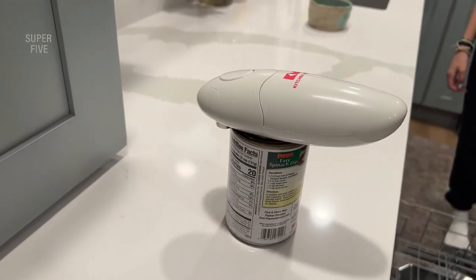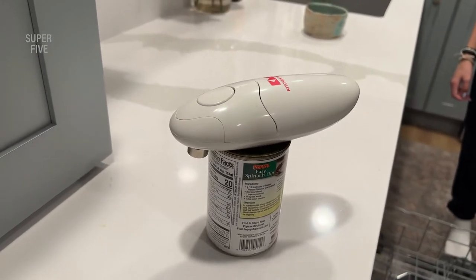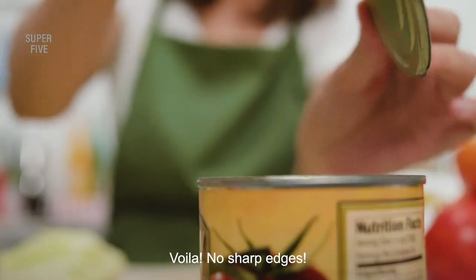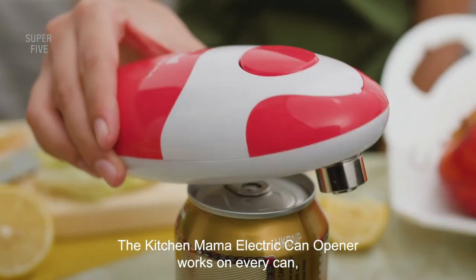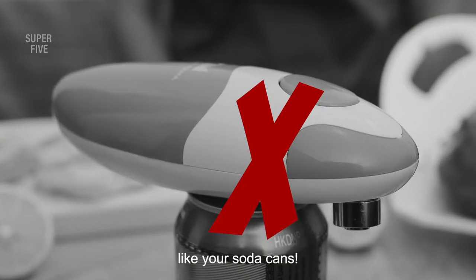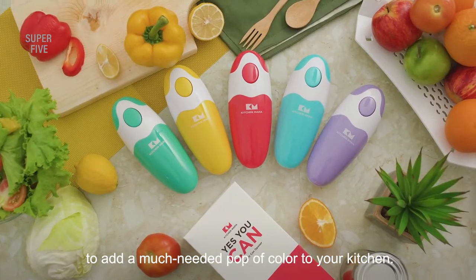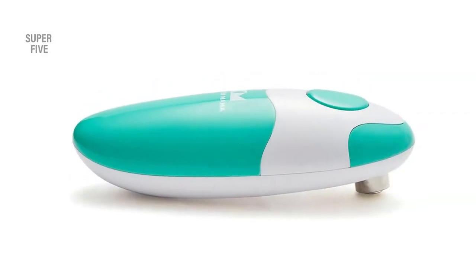Another nice touch is the integrated 2HP motor that delivers powerful, quick-cutting times to help get your job done fast. A cordless device, it runs on four AA alkaline batteries, which further highlights why it's a travel device. It even has a one-year warranty. What makes it stand out? It's probably the lightest and most compact electric opener, can open small and standard cans easily, has an auto shut-off function, and a 2HP motor that slices through cans easily. Disadvantages: can only open small and medium cans, and cannot be washed.